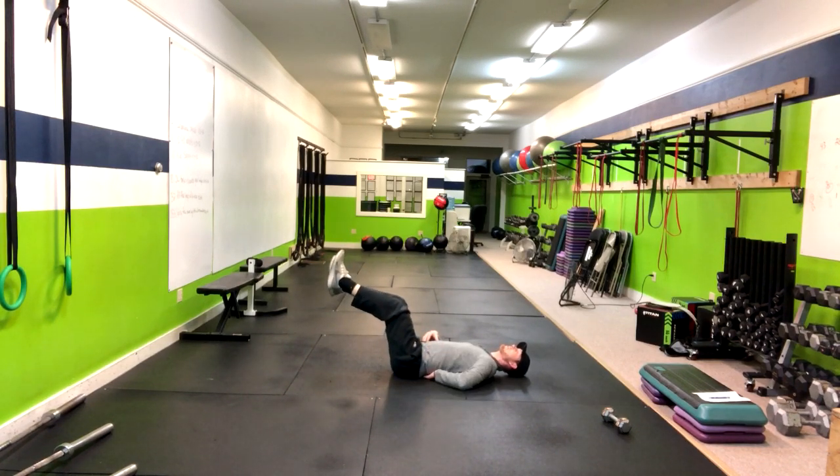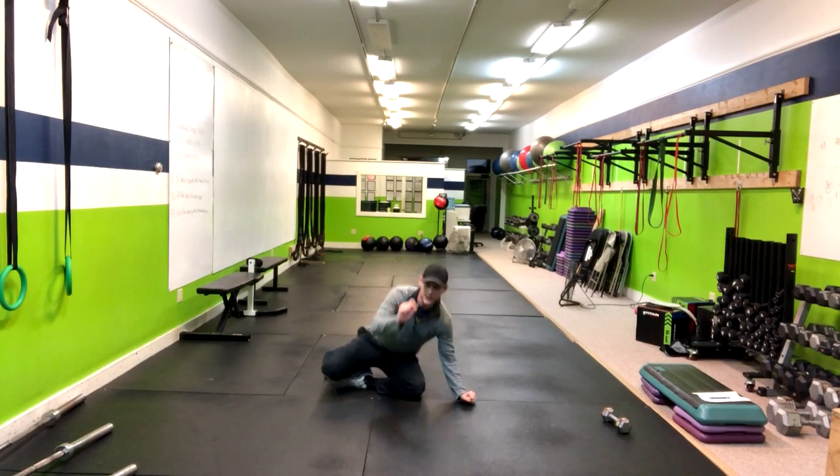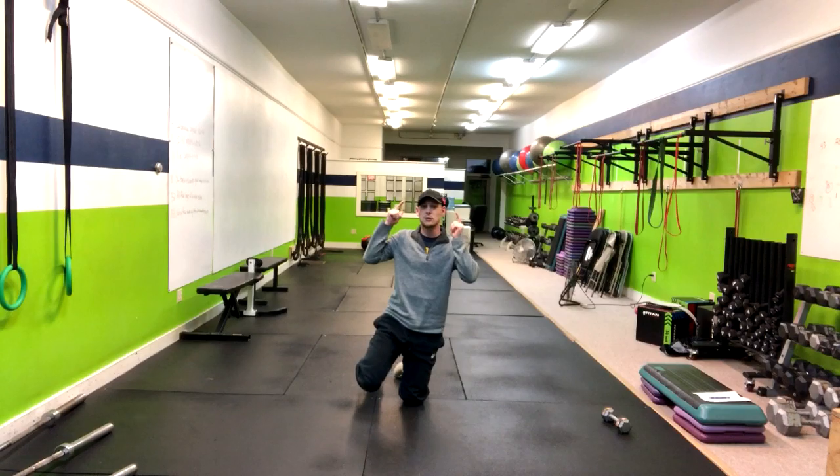Now if you feel like you can't keep that pressure on the ground, that back's flaring up, or if you feel it in your back, then simply just bend those knees a little bit more and that will make the movement a little bit more manageable. And that is how you do the flutter kick.